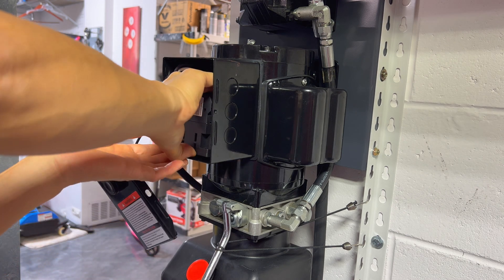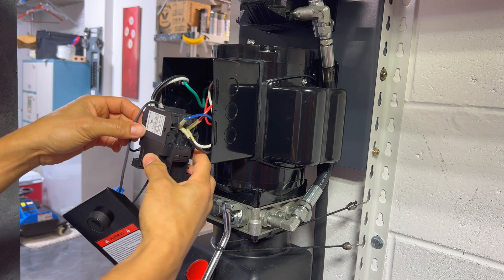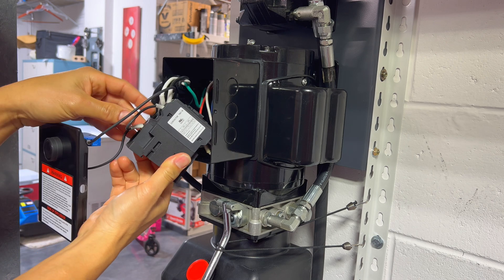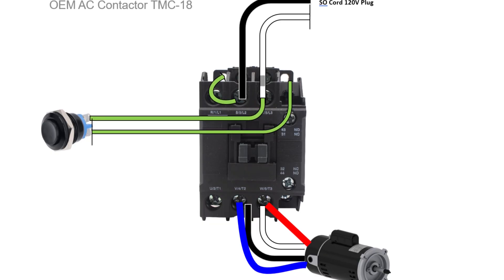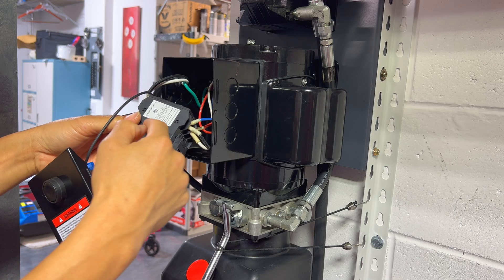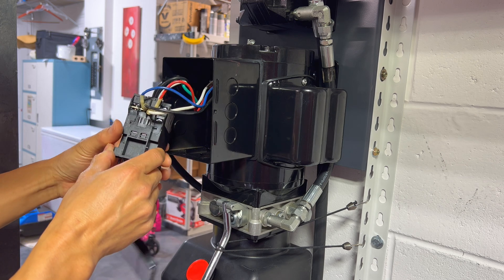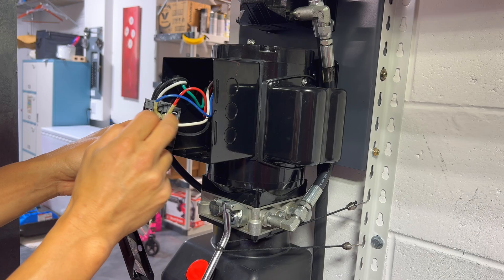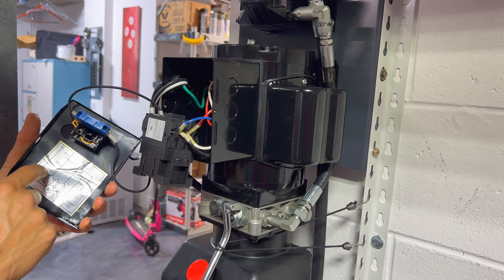What you're going to see is on this side right here, which is called the L side or the line side, you'll have the two black and whites coming in which is the power, and then you'll have the switch. One side of the switch goes to one of the slots on here and then the other side goes to the second slot and it jumps through. Every time you push the switch you're just activating the electromagnet that pulls this contactor down and it makes the contact across the terminals. On the 120 version your blue and red are actually just piggybacking off the black and the white. We're going to be following the direction for the 220 version.